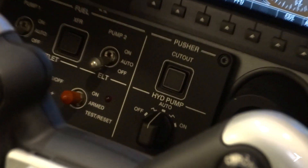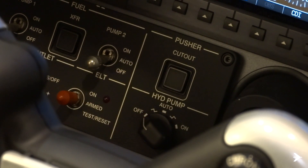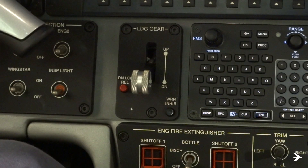the hydraulic system must be de-energized by turning off the hydraulic pump selector knob. Make sure that the landing gear lever is in the down position.